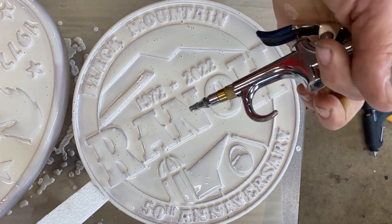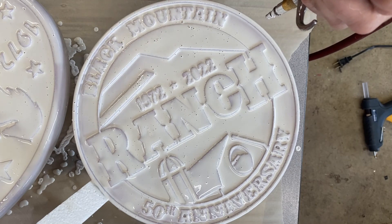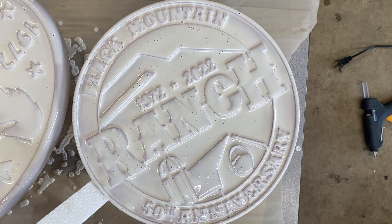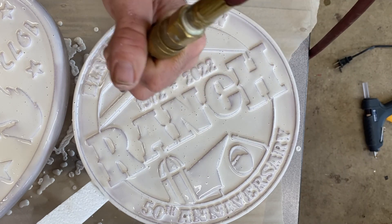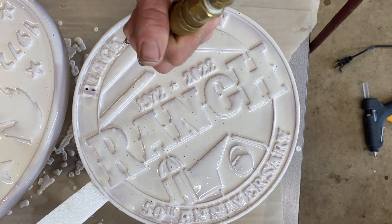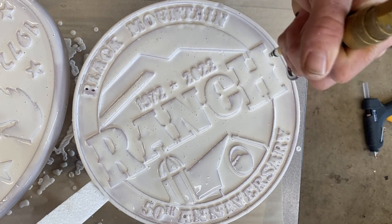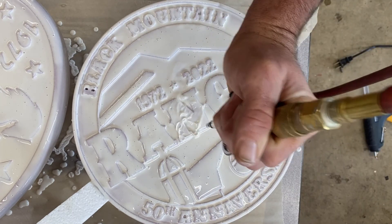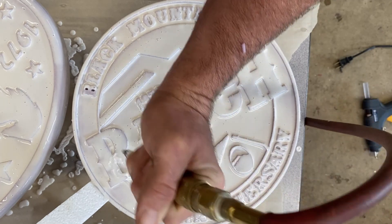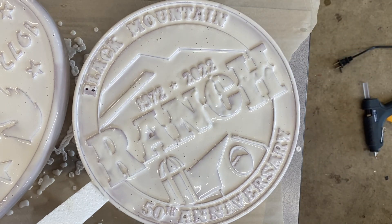So now they've been sitting for a little while. I'm just going to take a little compressed air and just lightly blow them down, and you'll see all these blue bubbles pop. You can get into the letters and stuff and make sure there's no bubbles trapped in there. I'll do that a couple times before it sets up and just check them over and keep an eye on them.